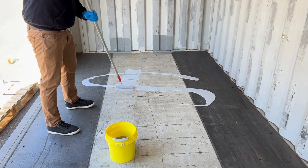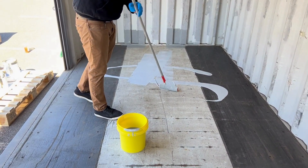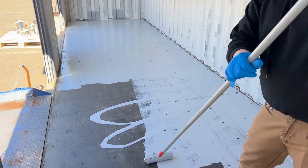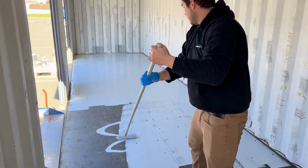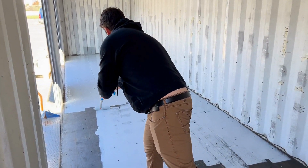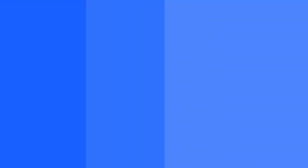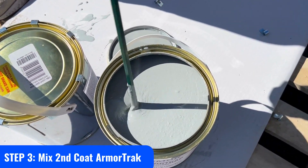Step 3: Apply Armortrack smooth. Use a standard low nap roller to roll out the first coat of Armortrack — roll out thin. You can use a roller tray or pour small beads of the coating onto the surface. Wait until the floor is dry; drying time can depend on temperature and humidity, typically 1 to 3 hours before applying a second coat.